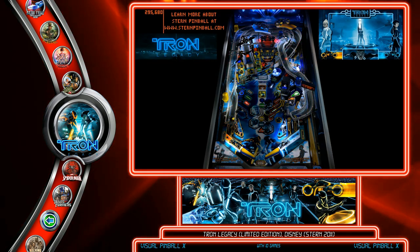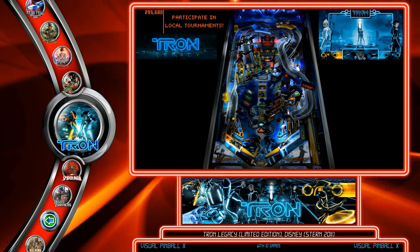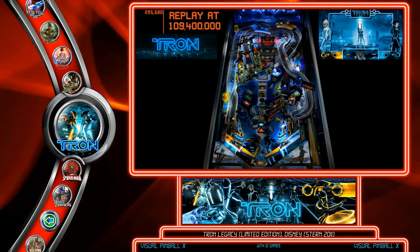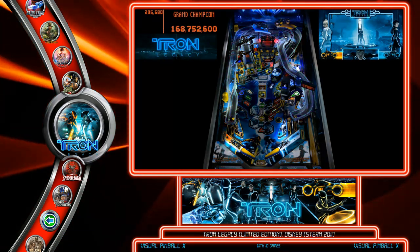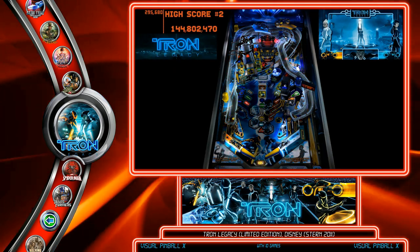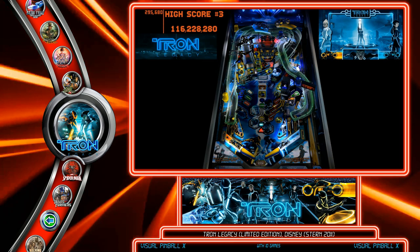One of my favorites — the first Pup Pack ever made — Tron Legacy LE Stern. This is the Visual Pinball version, and I've updated it over the years. It works great with whatever version of Tron Legacy you want in Visual Pinball.